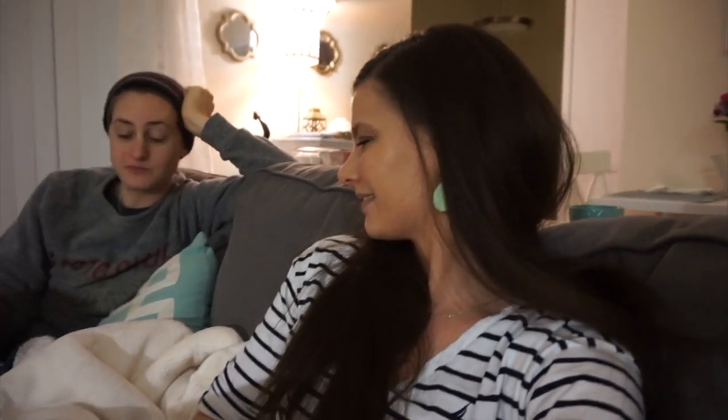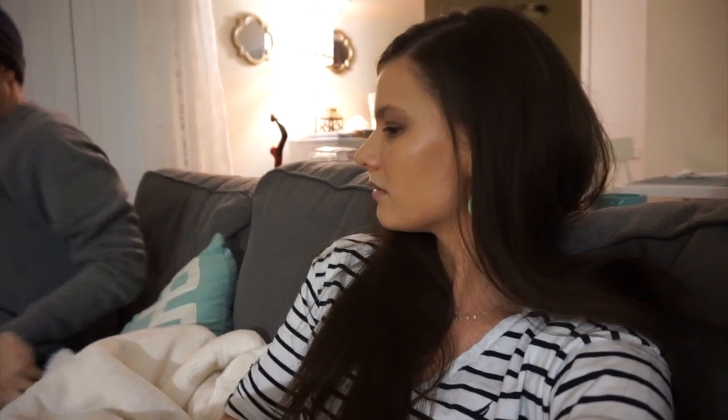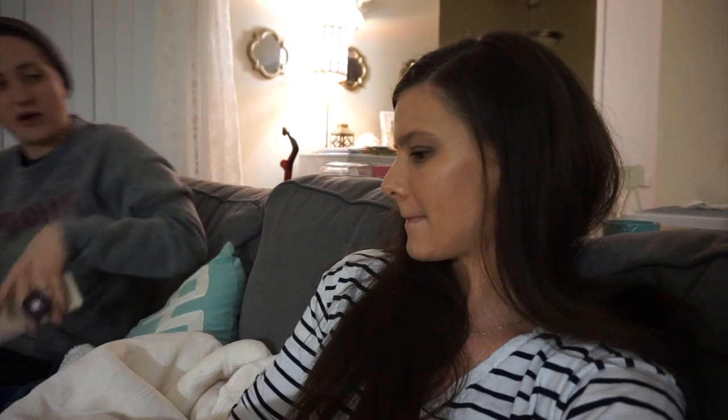We're gonna kinda lighten this deep philosophical mood. What are we doing? I don't know, what are we doing? Tomorrow we're gonna watch a movie and drown our sorrows in food and movies. What are we doing tonight? We could watch American Horror Story — we have the whole season. You just said we're gonna lighten the mood. I meant lighten the vlog mood. I don't know what to watch — that's like all we have.